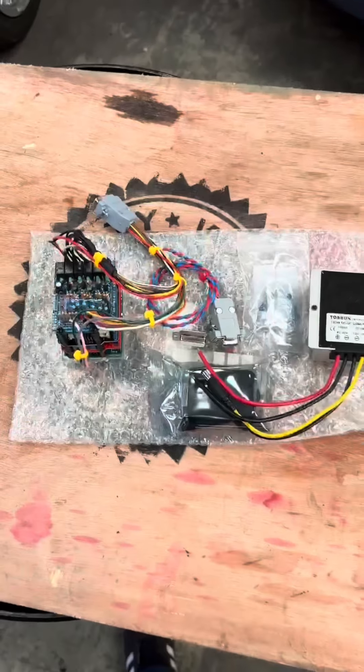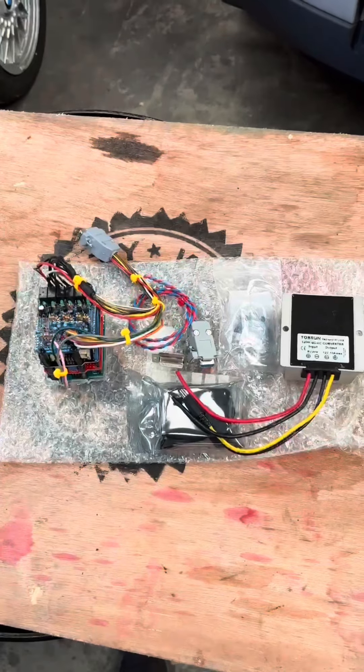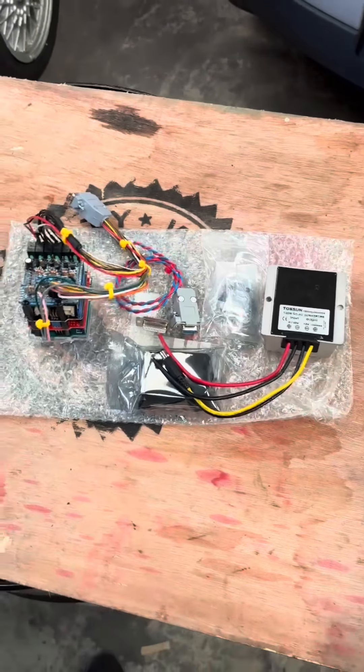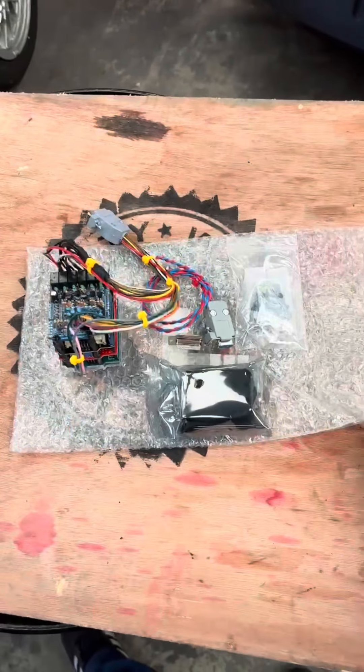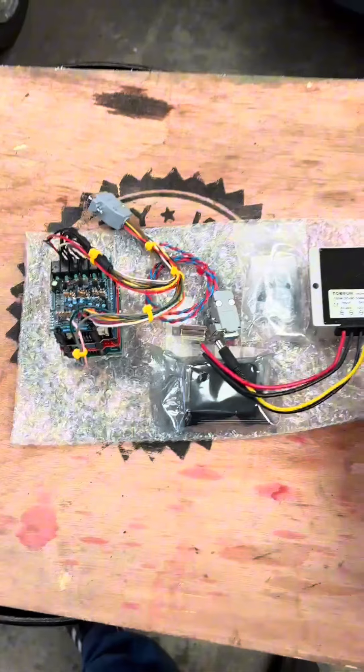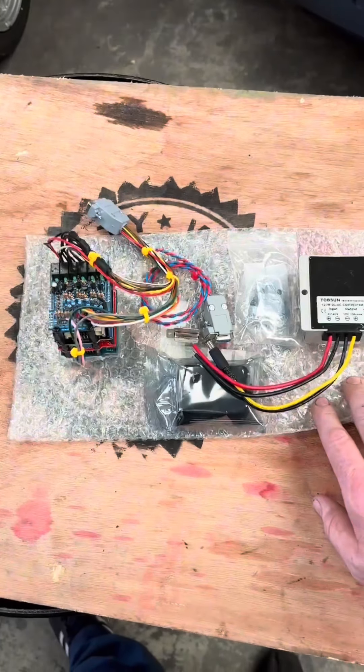I figured a few people might be interested in this, especially those who are thinking of doing the M57 engine conversion into a Range Rover P38. This is a case that was built and developed by Tamsin Rose.